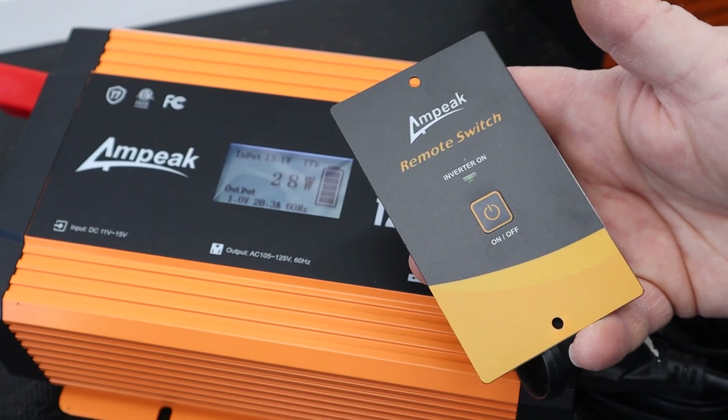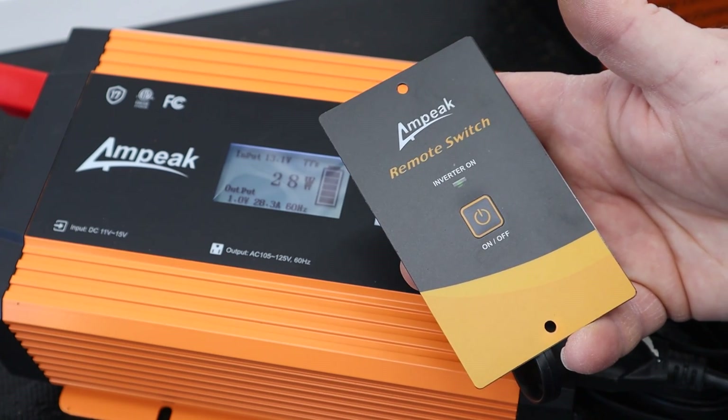If you've seen my previous video about the DeWalt inverter, you may be wondering which one I'm going to keep. The DeWalt is not a pure sine wave inverter, and the wires included in the DeWalt package are not of sufficient gauge to properly handle the wattage it's rated for. So yes, I wasted my money on the DeWalt — but that's okay.